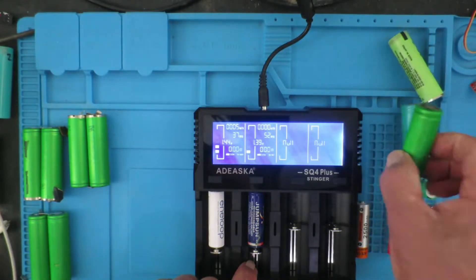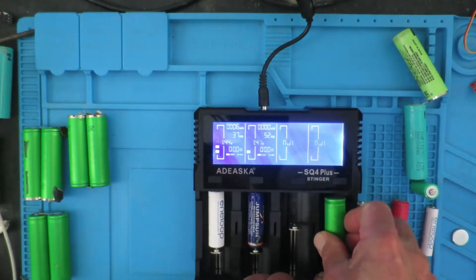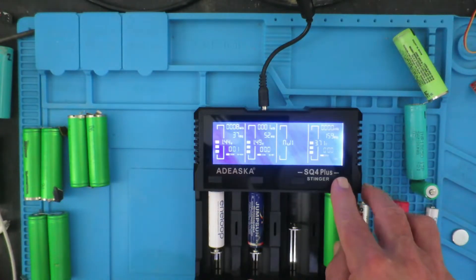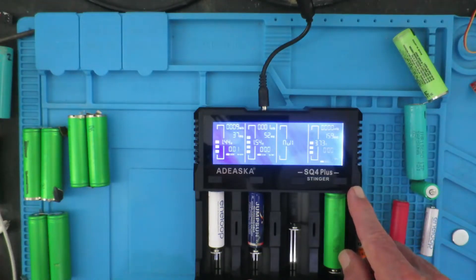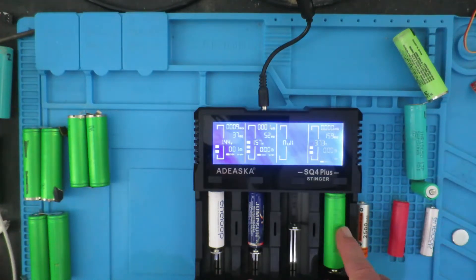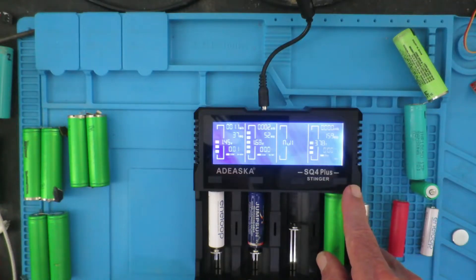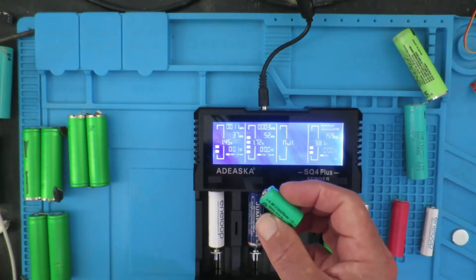If we try one of these — this is a Sony 18650 — as this is a much higher capacity cell, the charger will allow this to charge at two amps and you can simply select the charge rate there. This being a 2200 milliampere-hour cell, we could charge it at two amps, but probably to prolong its life we'll leave it at half an amp. And sometimes you'll come across odd size cells.